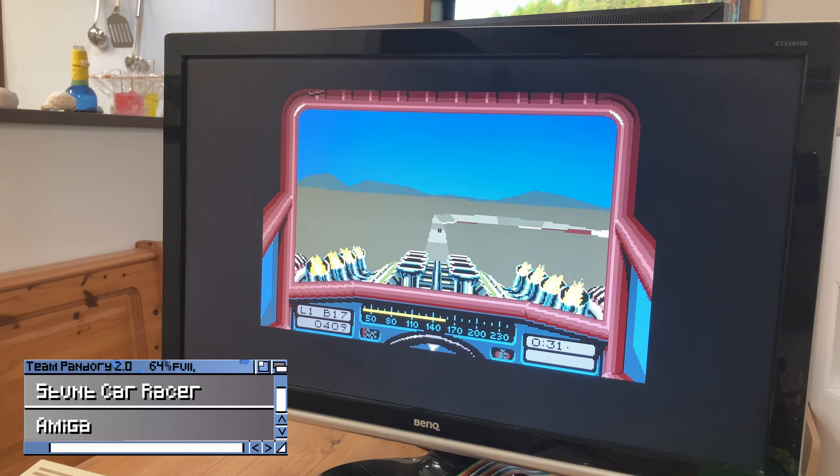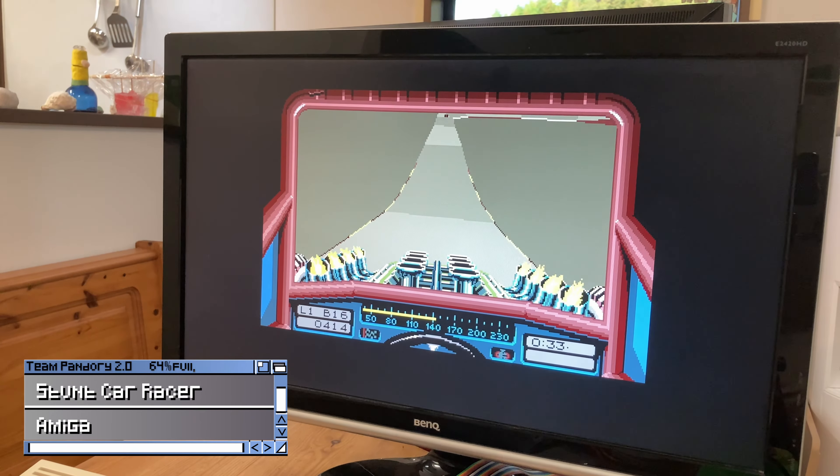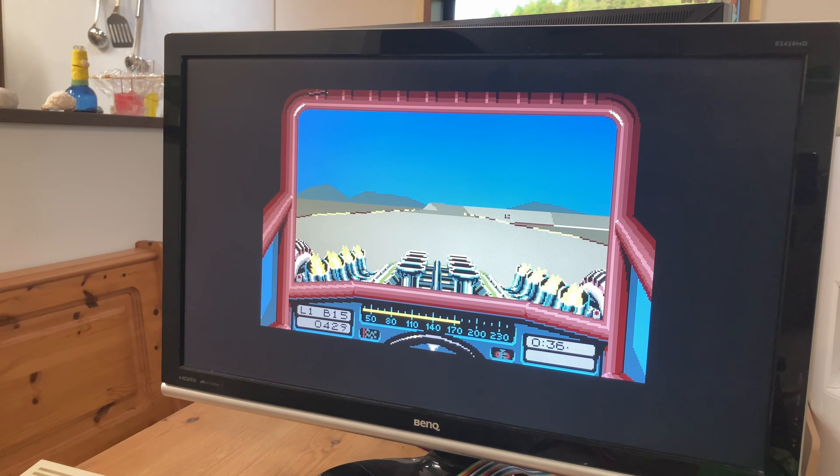Stunt Car Racer provided the thrill of a roller coaster as a racing car game. It can be difficult for new players to pick up and play, but once you know how the car handles, it becomes a solid link-up game.